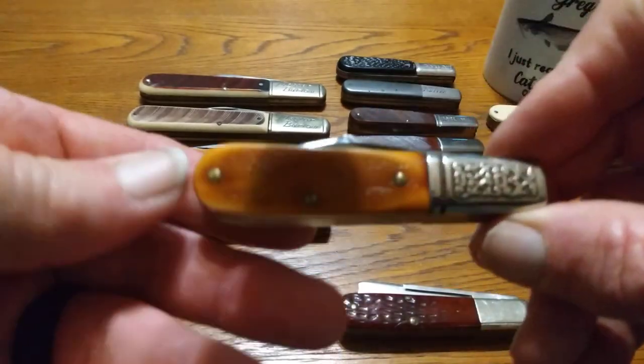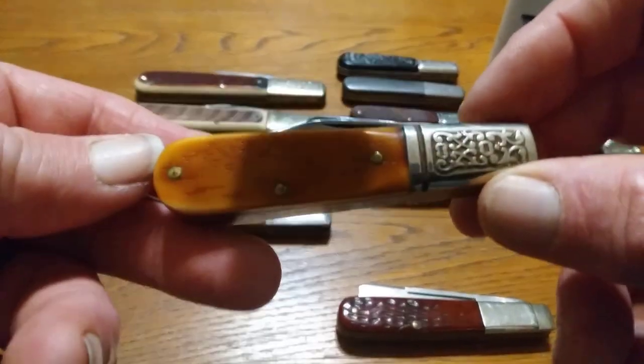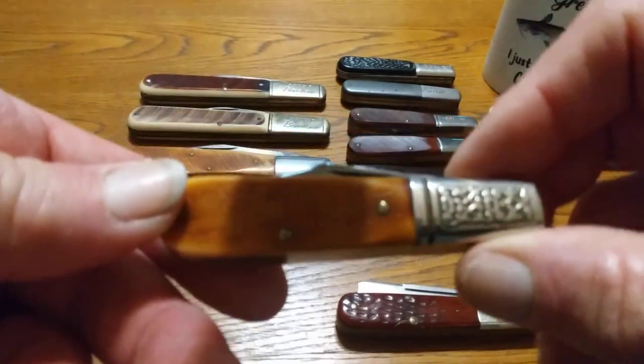You can still find a lot of these. You can get on eBay, you can find them, you can buy them anywhere — $25 on up to $40, depending on what you want to spend on one. But there's still plenty of them out there.